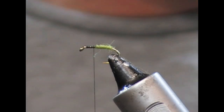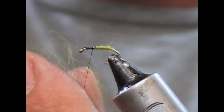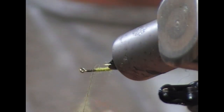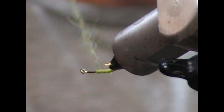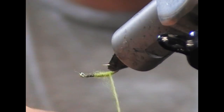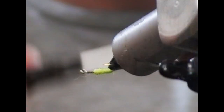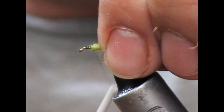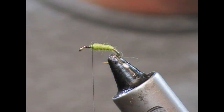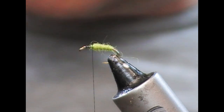I'll make it a little bit thicker — put on some extra. If we want we could double it, go back down over this, twist it up tighter and come back over and we'll have a little bit of a thicker body. For the wing on this I'm going to use something like a coarse deer hair — elk or something like that should do.